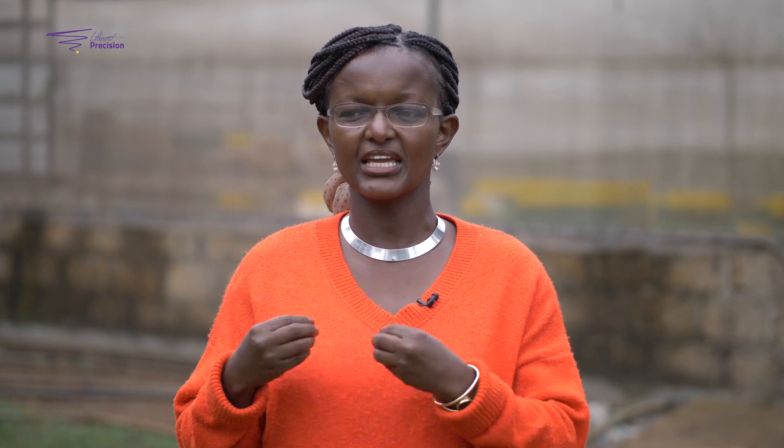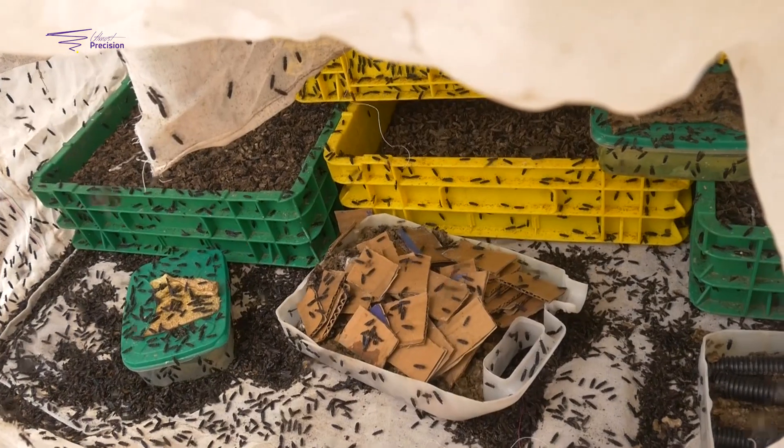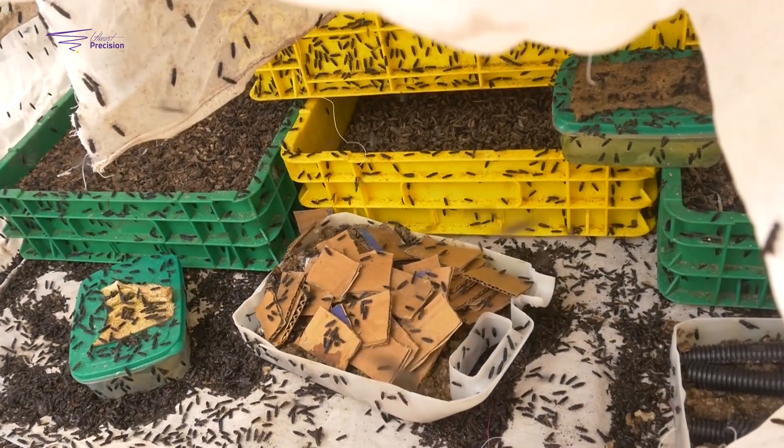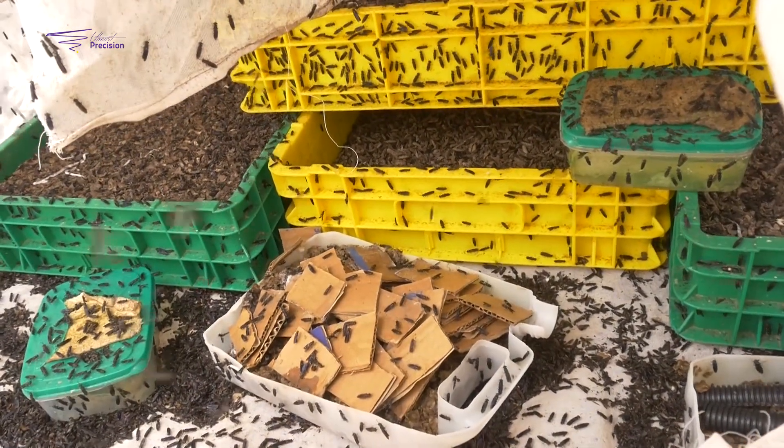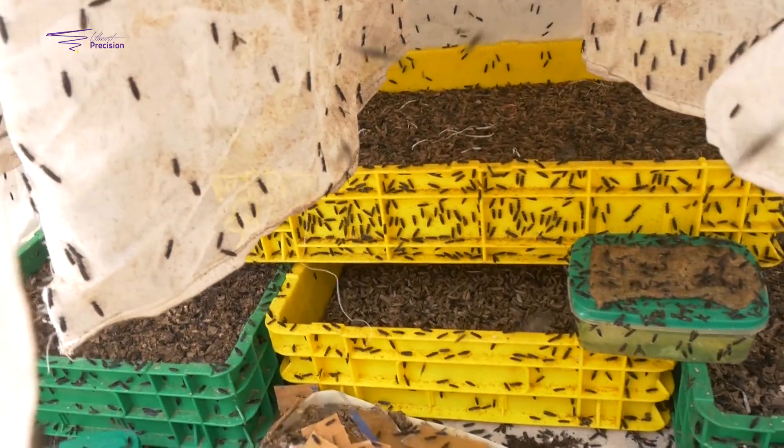The Black Soldier Fly is different from other flies in the sense that it is actually a very clean fly. As opposed to bringing in vectors of diseases, it actually neutralizes those microbes and makes the waste very, very clean. Consequently, the nature of the Black Soldier Fly is that it cleanses whatever it is on. It is also a long-growing fly — it takes about 35 days, and during this time it takes on the waste and converts it into its own weight and protein.